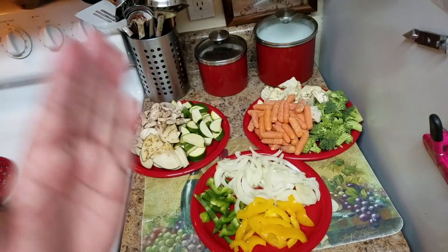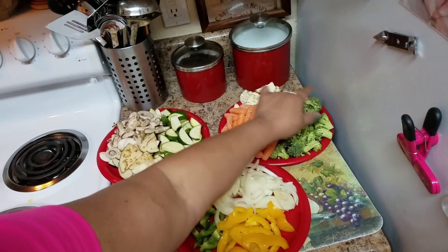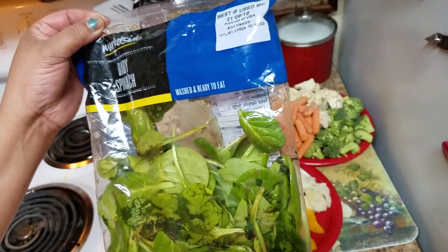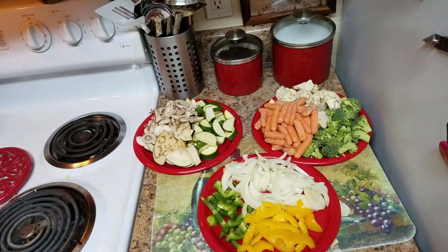I also have some baby carrots, or you can use regular carrots cut in slices, some broccoli, and some cauliflower. I also have a package of spinach that's going bad, as you can see, so I'm going to go ahead and use it — I'm going to cook it rather than throw it away.